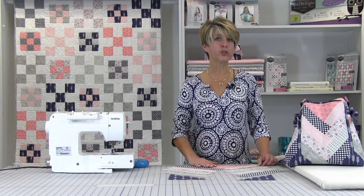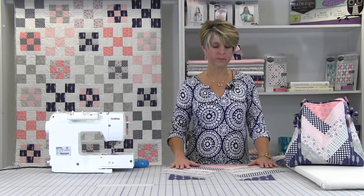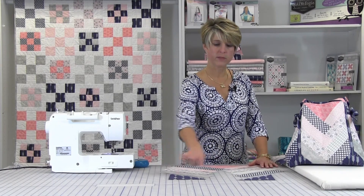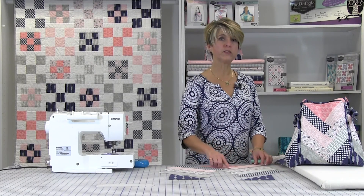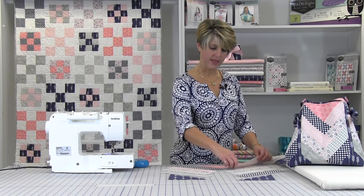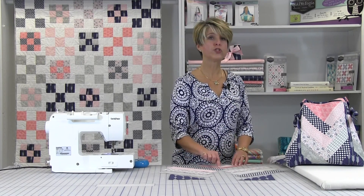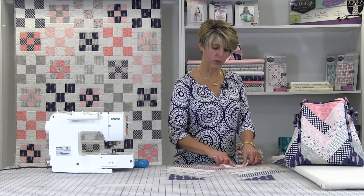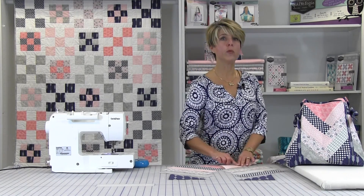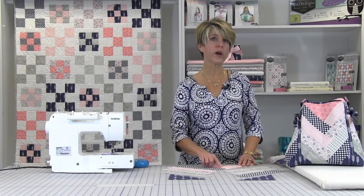First, lay out your pieces for the first braid. There are 8 strips and 3 triangles. Begin with a single triangle and place the square end together like this. Sew a quarter of an inch seam, then finger press the seam towards the strip. Always start the sewing at the square end.